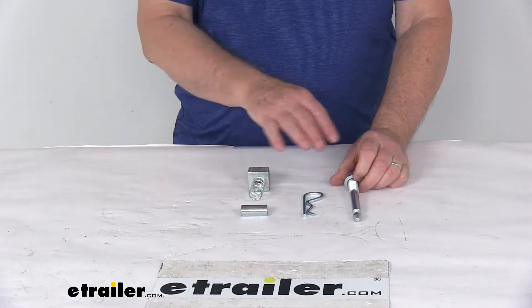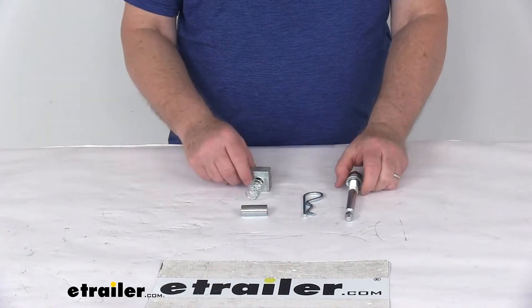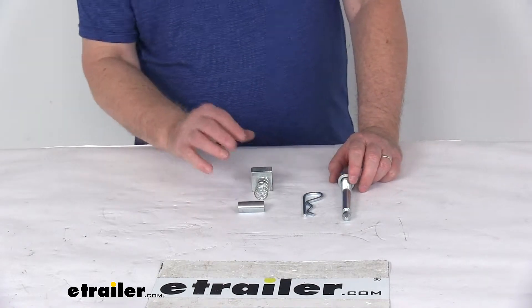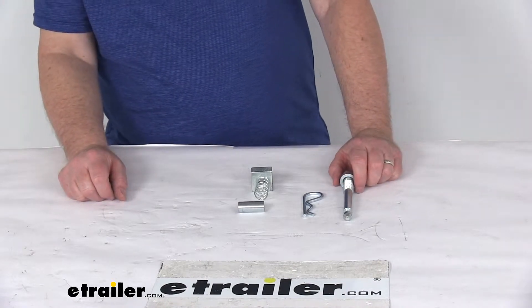It does include all these parts laid out here on the table: the threaded bolt with the washer and the clip, the threaded block with a spring attached, and the sleeve. It is a sturdy steel construction, and this anti-rattle pin will help reduce play and vibration in your hitch connection.